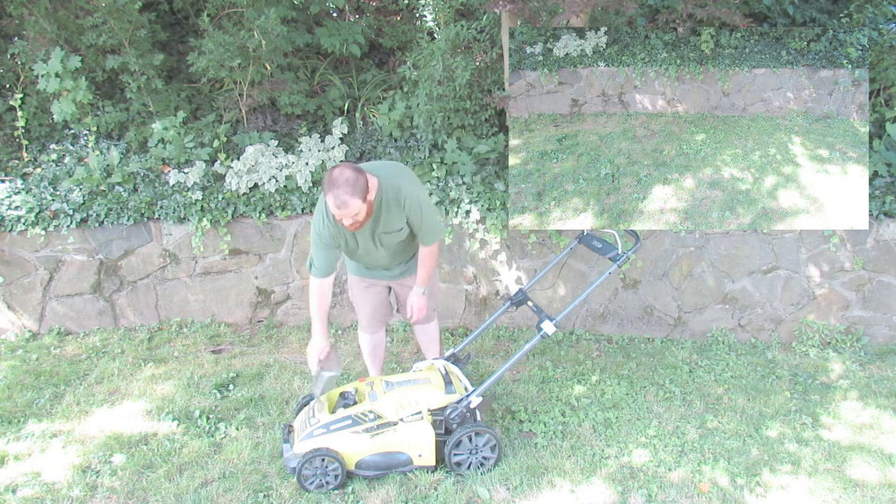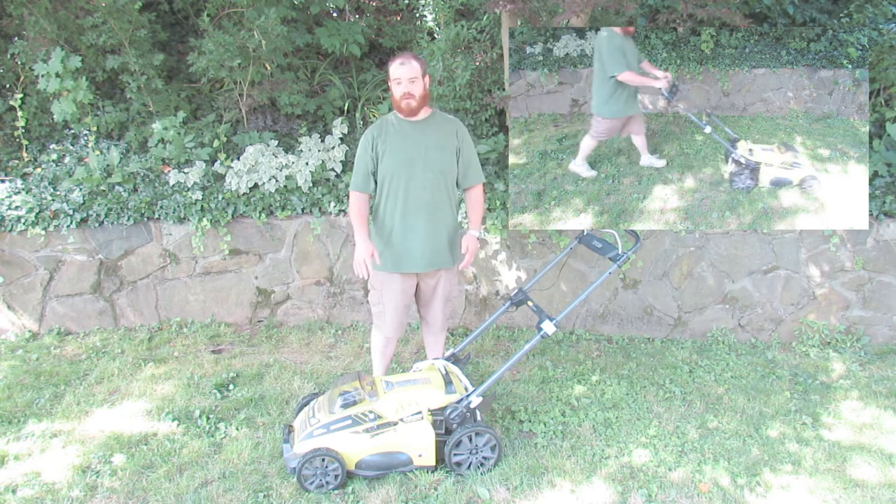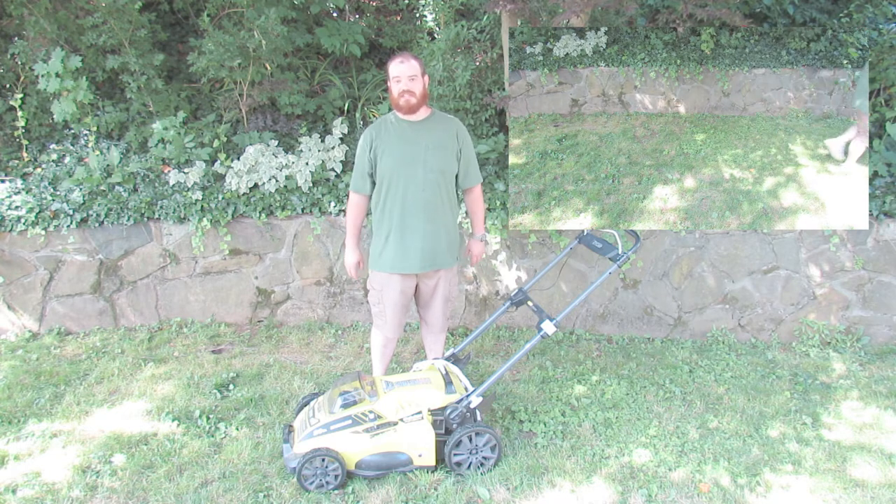All you have to do is just pop this battery in here, and you go. There's no gas, there's no pulling cords, there's no oil changes, minimal maintenance — it's great.